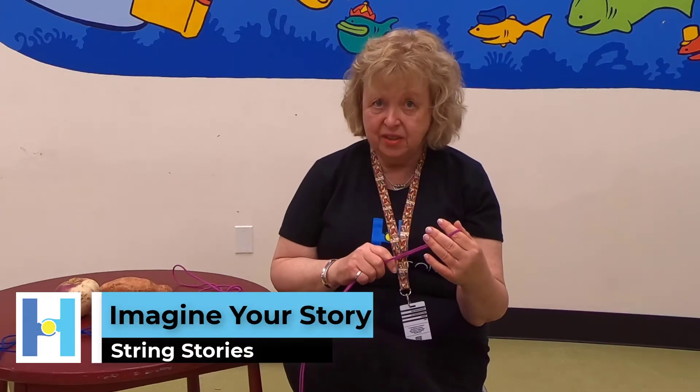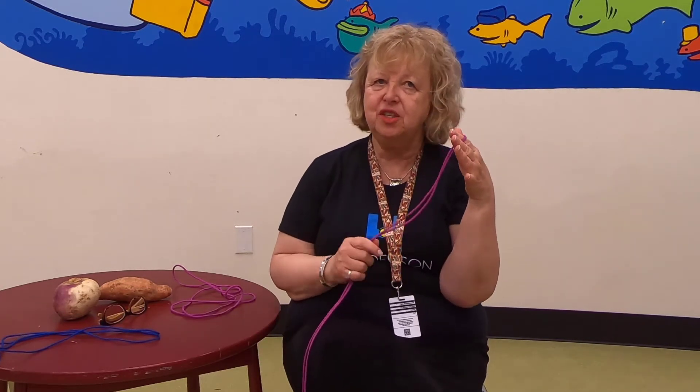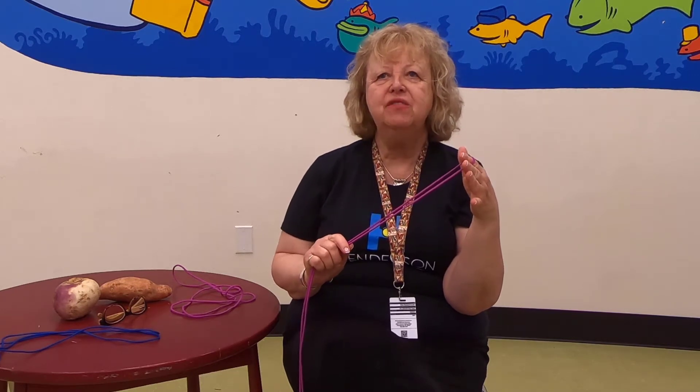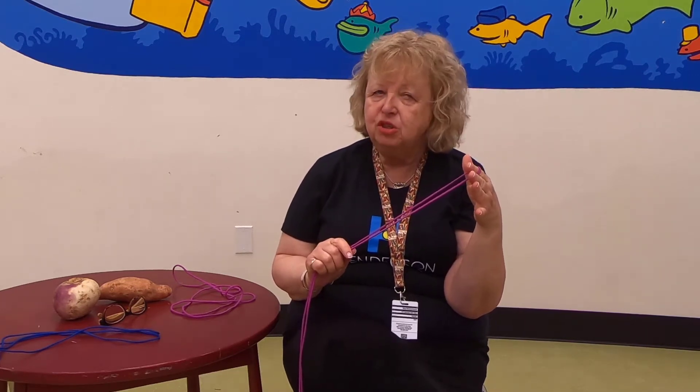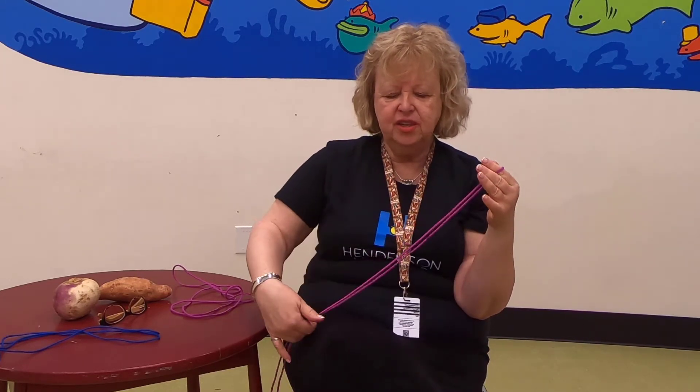Welcome to Henderson Library's Home Edition. My name is Miss Rita and I'm going to share some string stories with you today. As you watch videos on the Henderson Library's YouTube channel, you're going to see wonderful books and stories that you can share this summer. I like to share stories that are old, old stories that were told long before there were books, long before people could even write their own name. They used their head and their heart and their voice to share stories.